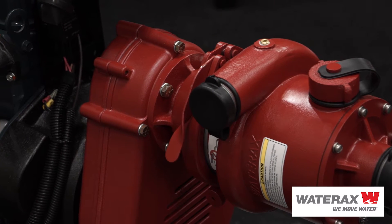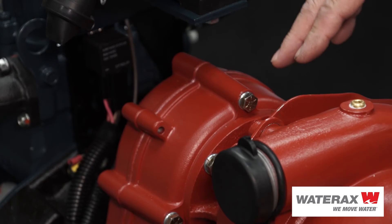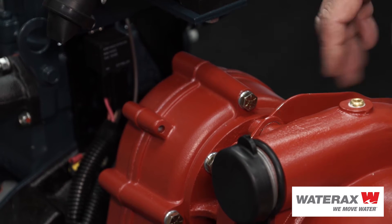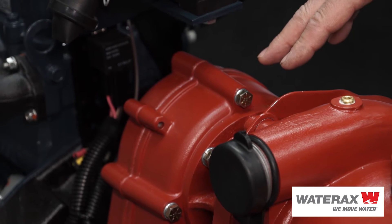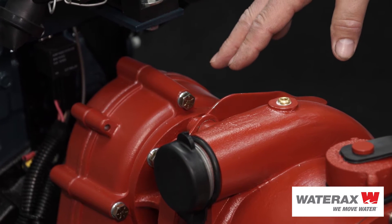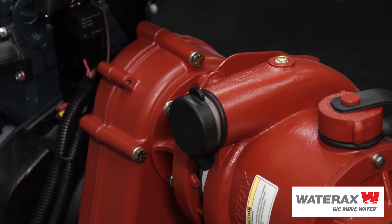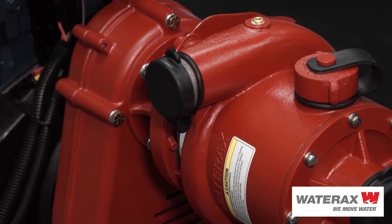What's unique about the Water Axe drive system and coupling system together is that you can run the pump at idle and not have to speed it up when you're doing your mop-up or you're in a standby condition. You can run at idle as long as you need to without damaging any of the pump.